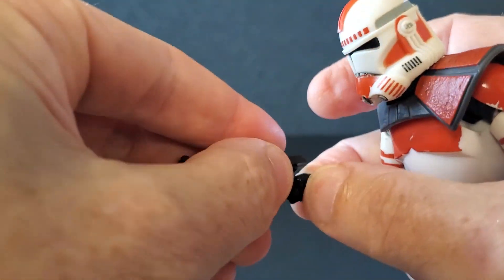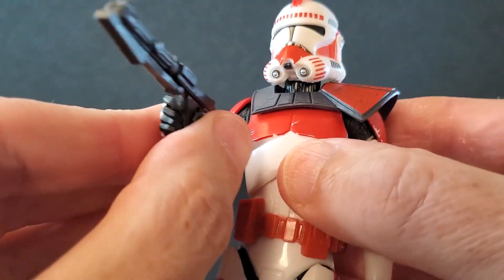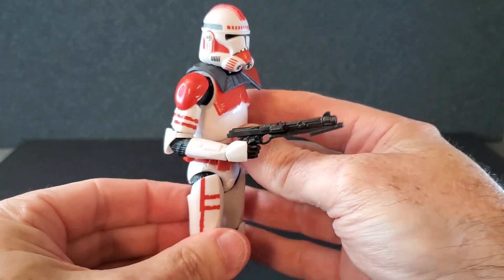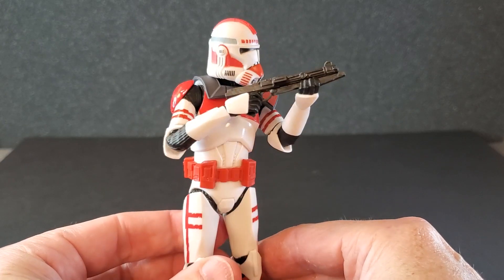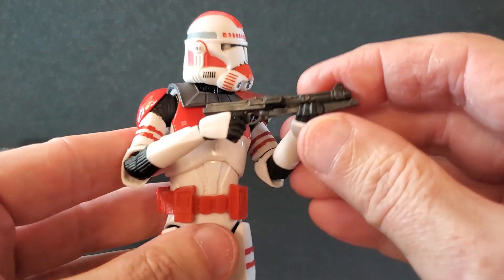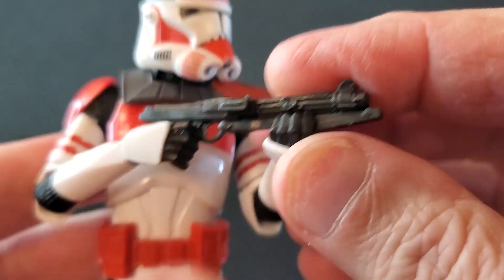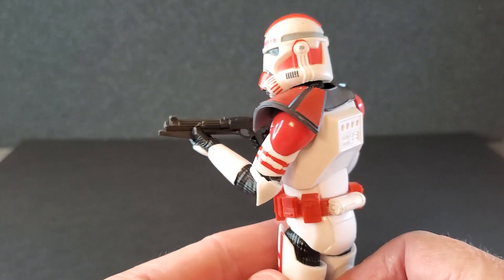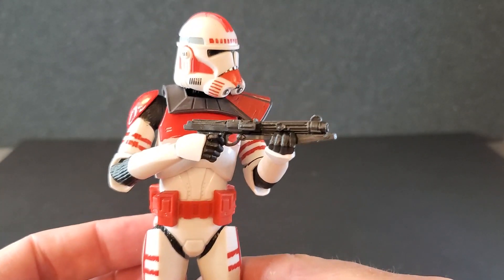Let's see how he holds these blasters, starting with the smaller DC-15S. That goes in there — very nice, he holds that really well in one hand. Even firing from the hip looks pretty good. For two hands, there's a nice ready stance, and for two-handed aiming — this new clone body has amazing articulation in the arms. The trigger finger makes it to the trigger; it doesn't quite go through the trigger guard, but that looks really good from all angles. I love this figure.